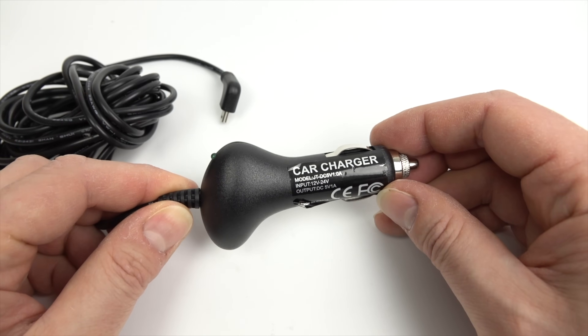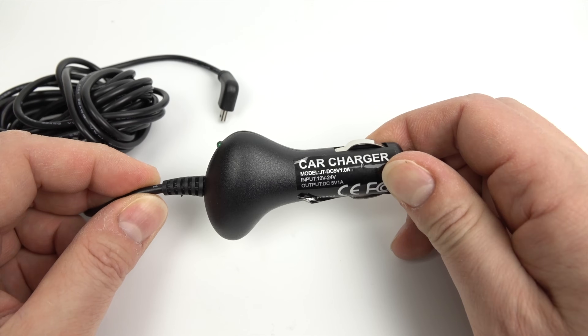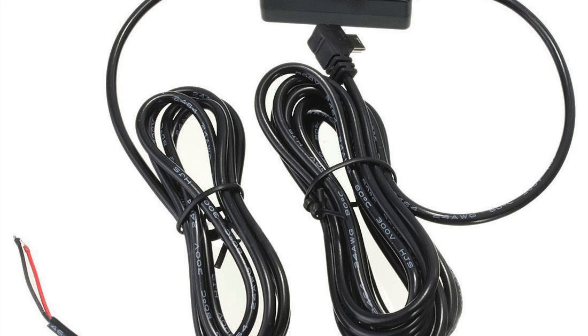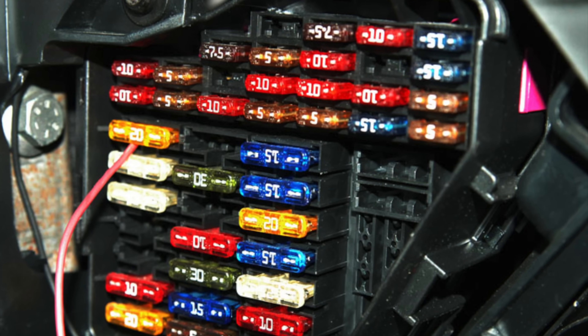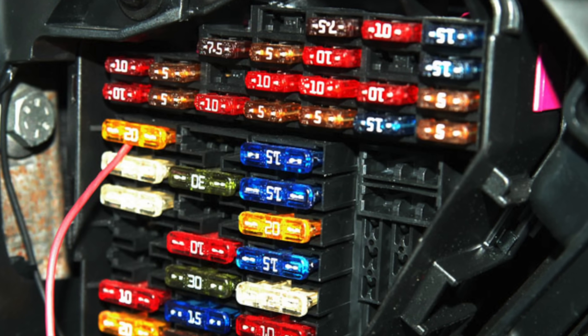What do you do if you don't have an accessory socket in your vehicle? As an option, you can put in a hardwire kit. A hardwire kit looks like this — it also converts 12 or 24 volts down to 5 volts, but instead of plugging into your lighter socket, you wire it into your fuse box. Not everyone is happy with that idea, especially with a work vehicle or a lease vehicle where they don't want to mess with the fuse box.